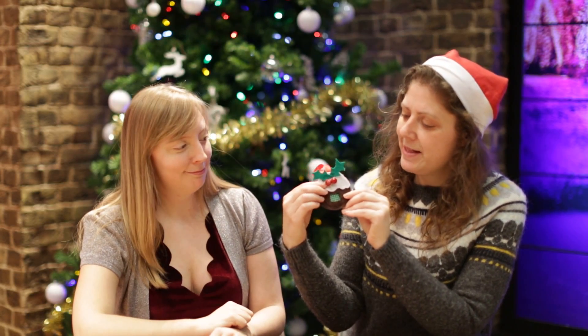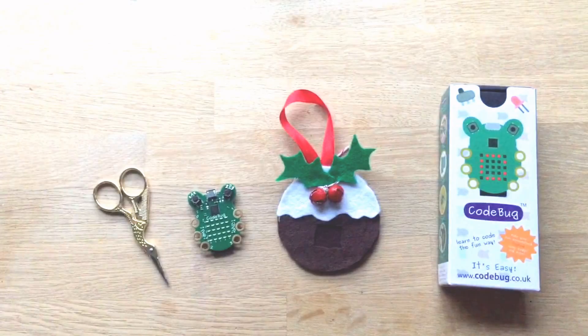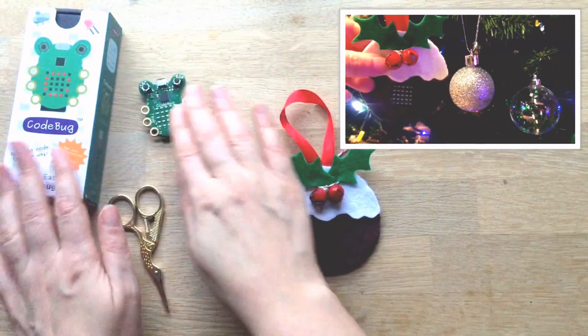Hi, welcome back to another Red Ted Art. Today I'm going to show you how to make this programmed Christmas pudding. It's so cool and it's a joint effort between Carrie Anne from Geek Girl Diaries and myself. I will show you how to make the felt part, and at the end of the video head over to Carrie Anne's to find out how you create your very own special message coded Christmas pudding — you can write anything from Merry Christmas to I love you. Let's get started with our code bug.